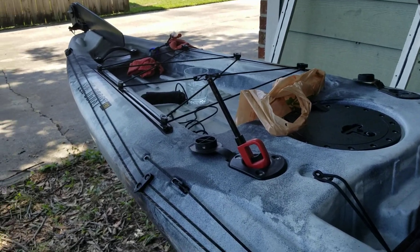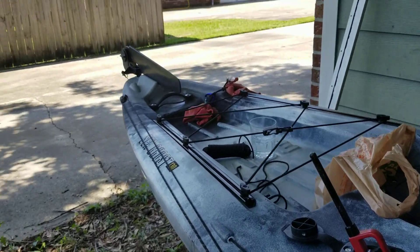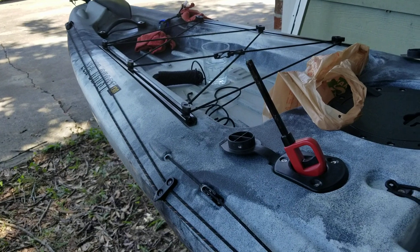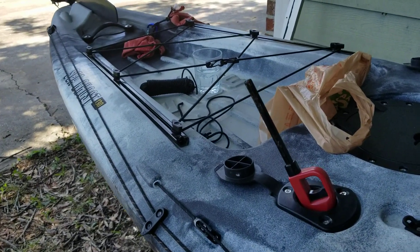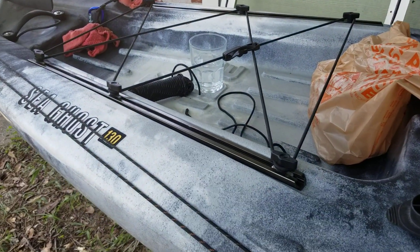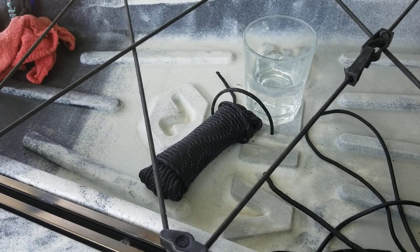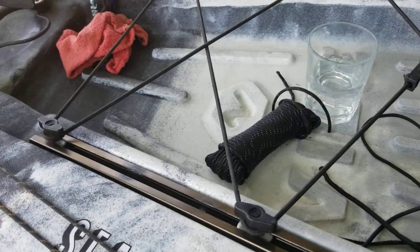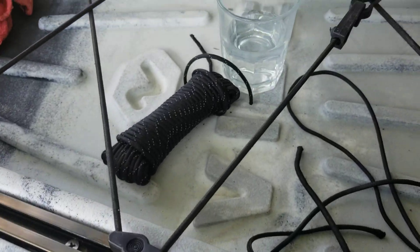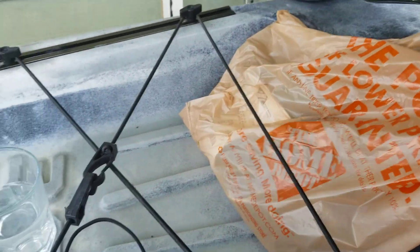Alright Vibe Tribe, I was going to show you my fabulous no-drill rudder deploy cleat installation, but I may have found something else that works. I'll still show you my no-drill method, but before I started, I decided I needed some new paracord on that rudder deploy. The old stuff is dry rotted and worn out, so I went ahead and put some new paracord — got it from the orange guys.